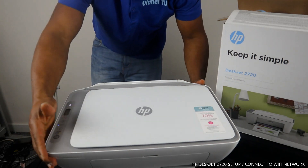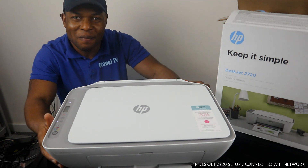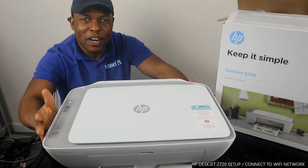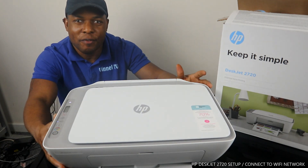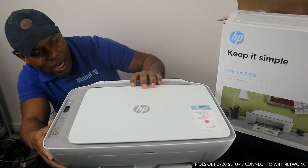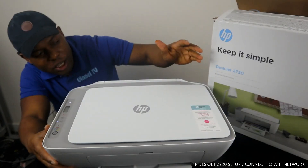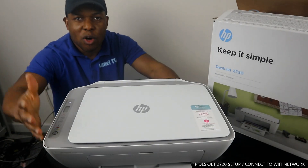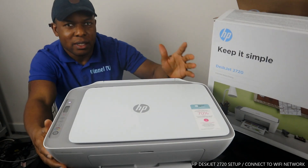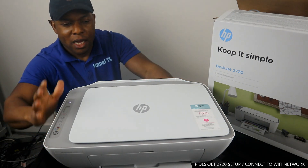Hey guys, greetings! Welcome to Vinal TV. If you are new to this channel, please consider subscribing. Today I want to show you what we got here — the HP DeskJet 2720. This printer keeps it simple; it's essential home printing. It's multi-functional — you can copy, scan, and print. Basically it's a three-in-one.